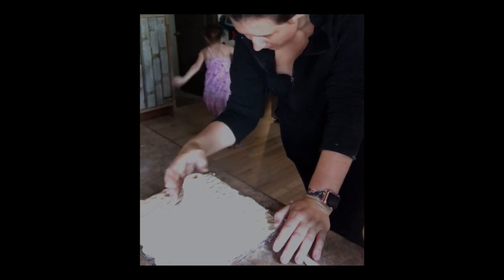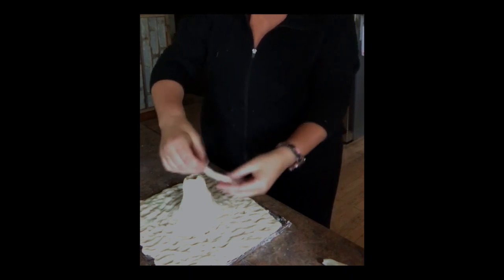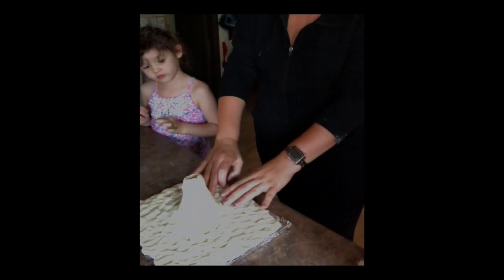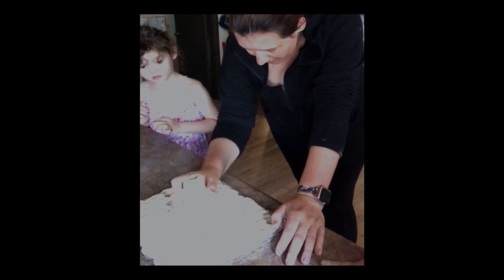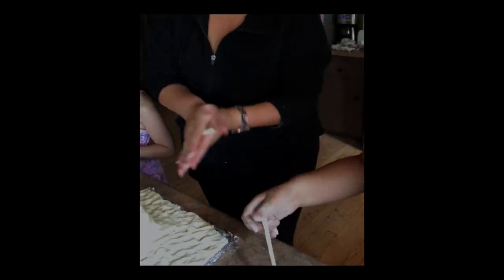Now it looks like a little mountain. We could take small pieces, make them even thinner to make it look like lava is escaping. Now it looks like little lava is escaping. When this dries, we're going to put some paint on it so that it looks like a volcano. And then when the paint dries — kaboosh! We are going to put baking soda, vinegar, and red food coloring to make lava.